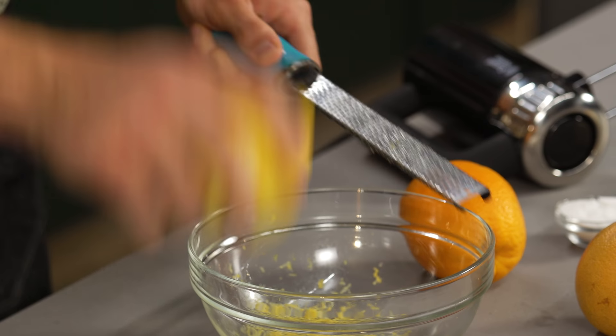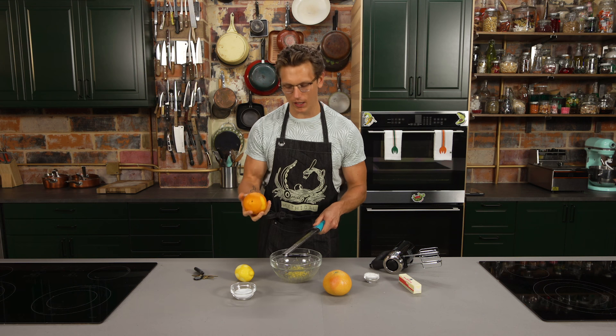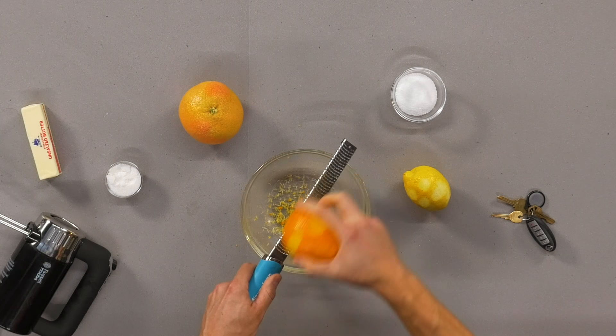So we're going to get our lemon zest in there, then hit it with an orange. I like especially combining lemon and orange — lemon, you get all that freshness; and orange, you get that little bit of sweet on it. And then we're going to get in the grapefruit for a little bit of bitter.